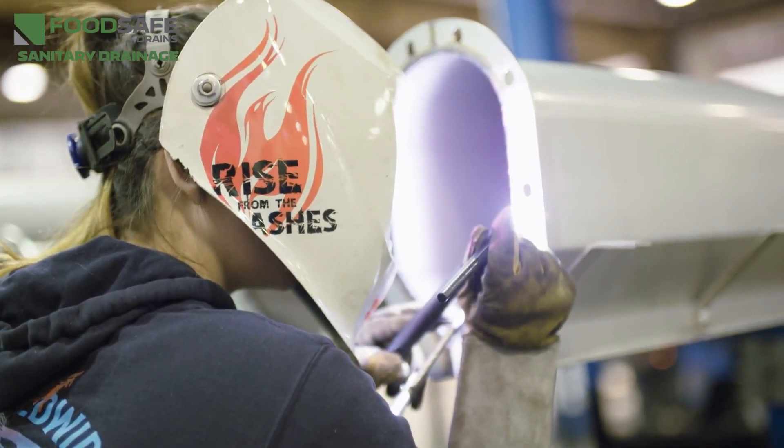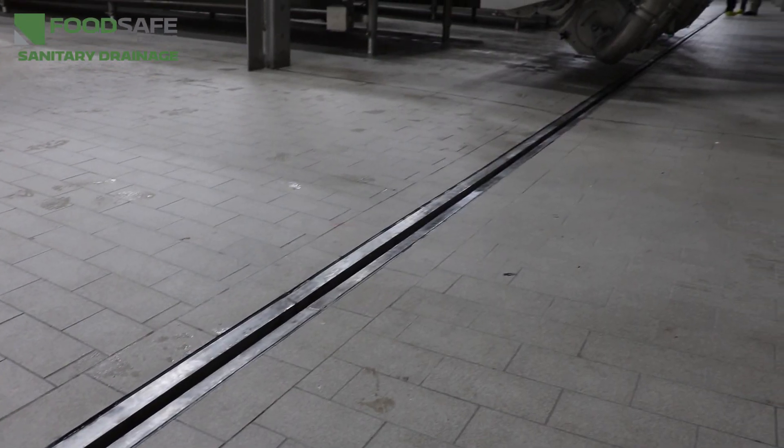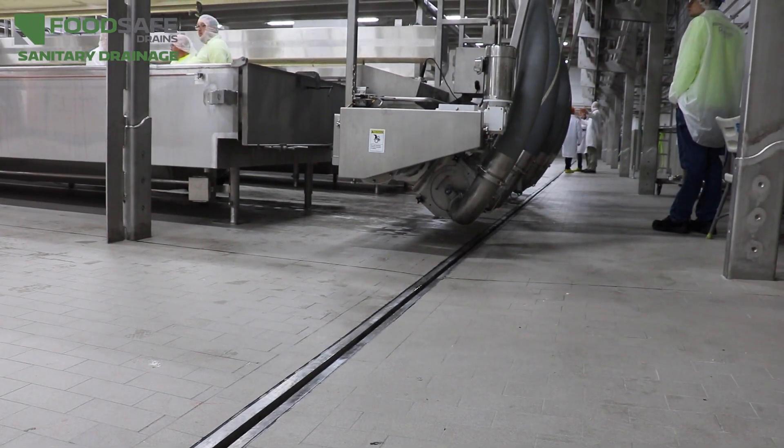Finally, the drains must be manufactured without any welding imperfections or overlapping joints. This ensures that there are no crevices inside the drains and therefore no place for bacteria to harbour and grow.